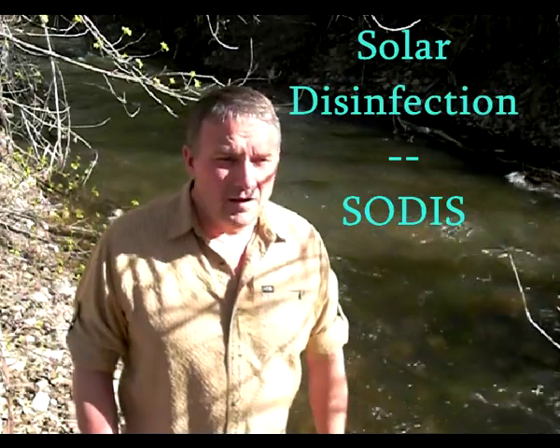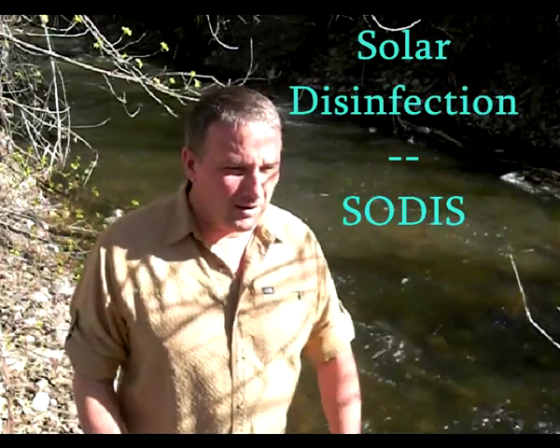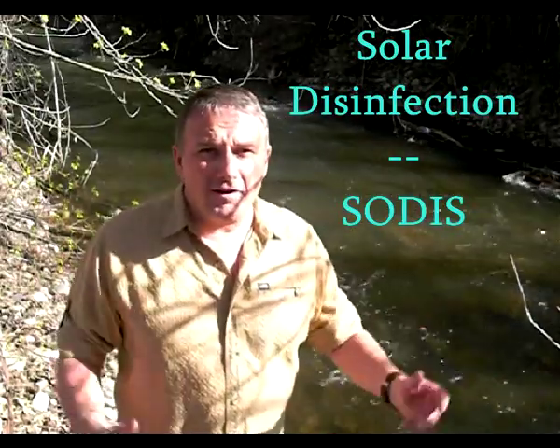In particular, I want to talk to you about purifying water using the sun. It's called solar disinfecting, or SODIS. So let's talk about what you need to do to accomplish that.